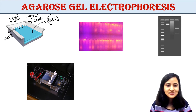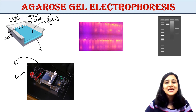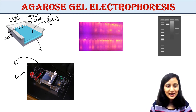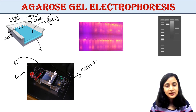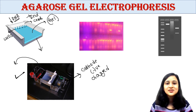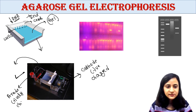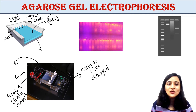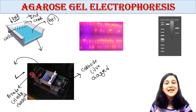We place this gel in an electrophoresis chamber — the kind we have all seen in the laboratory. This chamber is connected to a power supply. One end of the chamber has the cathode, which is negatively charged, and the other end has the anode, which is positively charged.